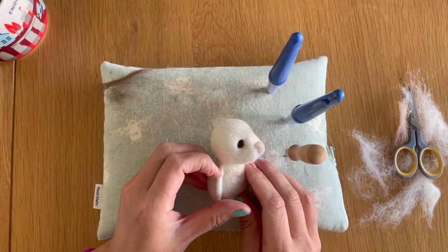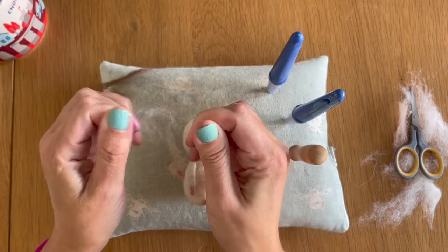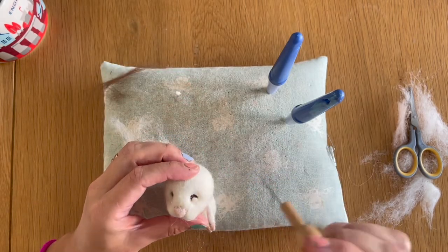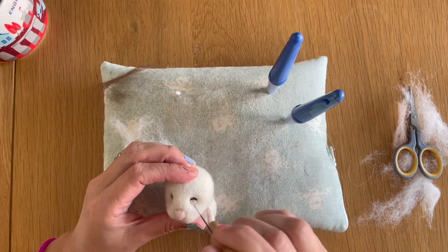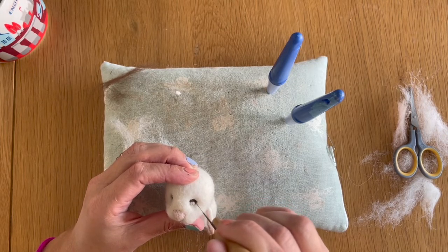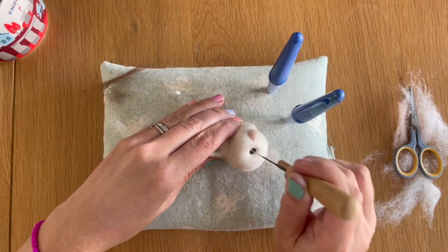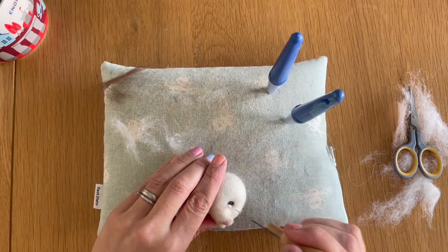The eyes are added. Now I want to add some white — I'm just going to take a pinch of that core wool we've been using throughout, roll it between my fingers, and then place one little dot in the lower inner corner of each eye, because he's going to be looking at the board game. Just be quite light with your felting here — you don't have to go in really heavy-handed.